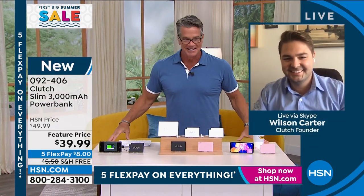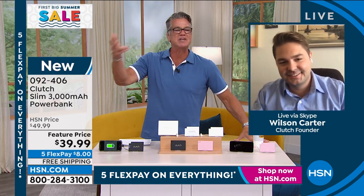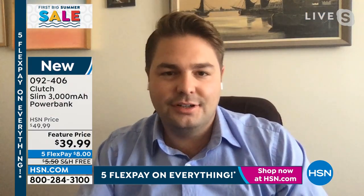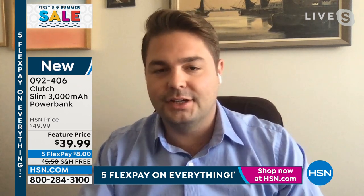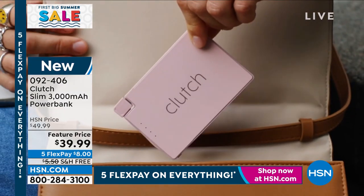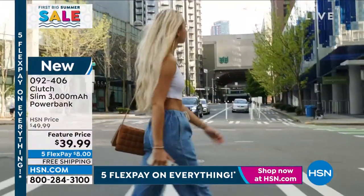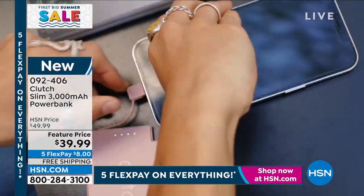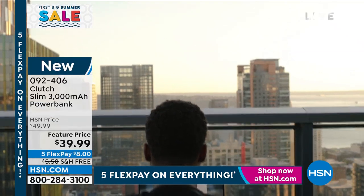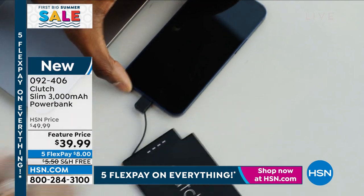We finally got the Clutch back! Wilson, tell us about it because a lot of people have heard about it but don't see it because these things sell out everywhere. The idea came when I was in college — my girlfriend's phone died and she didn't have a backup charger. I tried to find a solution online but could only find big bricks, so I started developing this little charger that people could fit in their wallets or purses so they'd have it wherever they go. That's the story of Clutch.